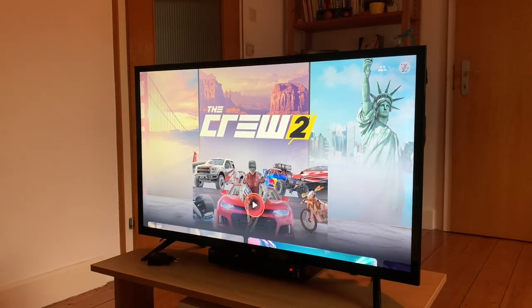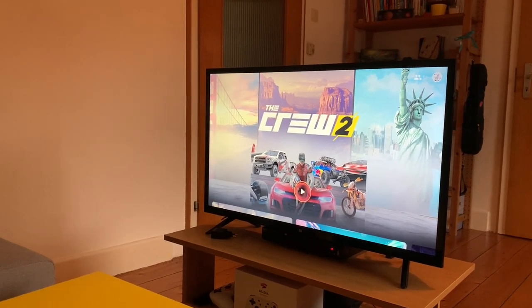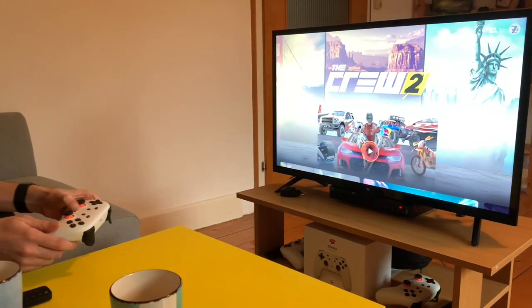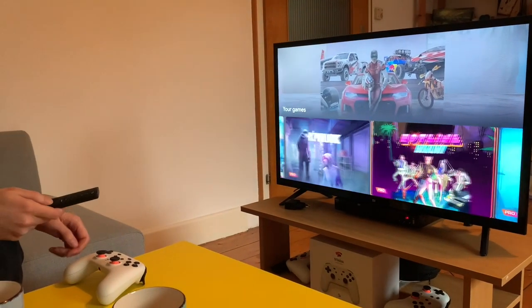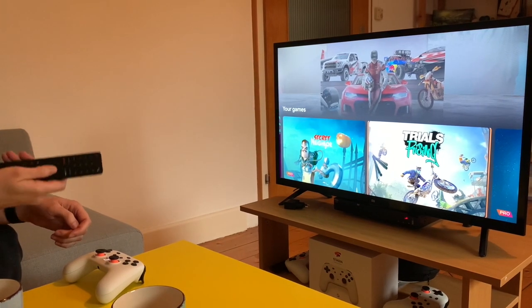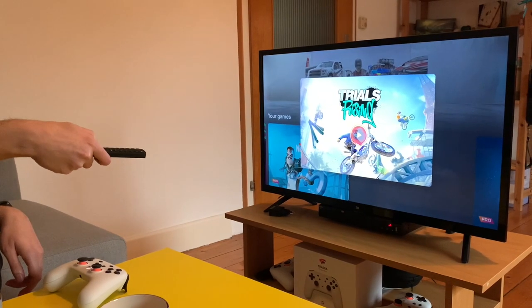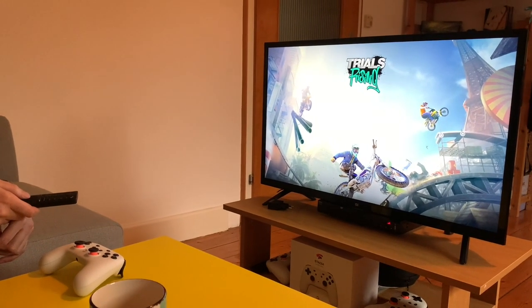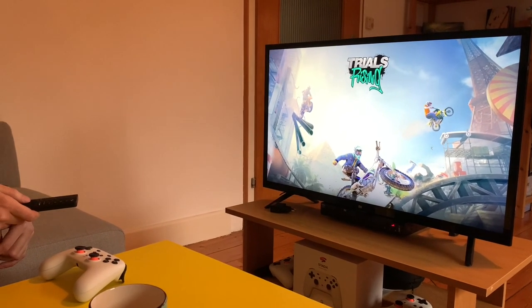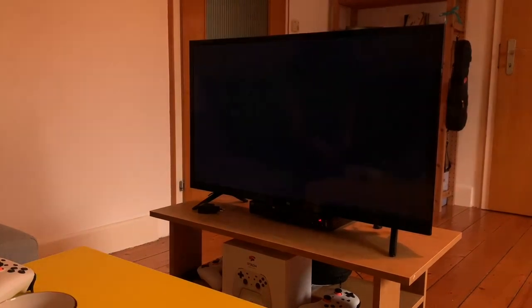Stadia is up. It normally doesn't load that fast — I just had it up. But it does work pretty well. Let's start connecting. These images don't always load perfectly. The way you start a game is you'll go to it with the TV remote. It takes a little while to load up. It should tell me that it doesn't detect a controller — we'll see.